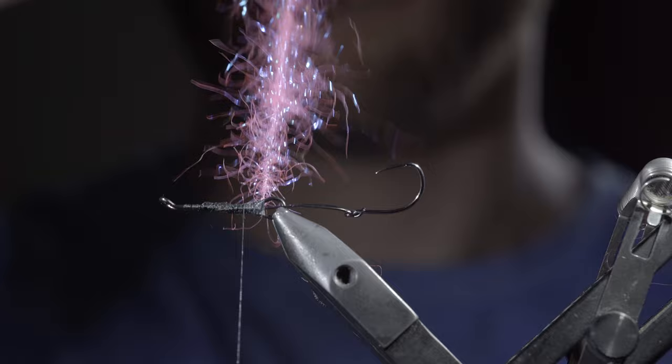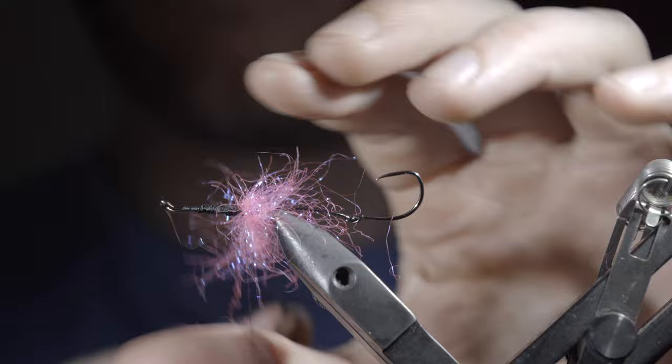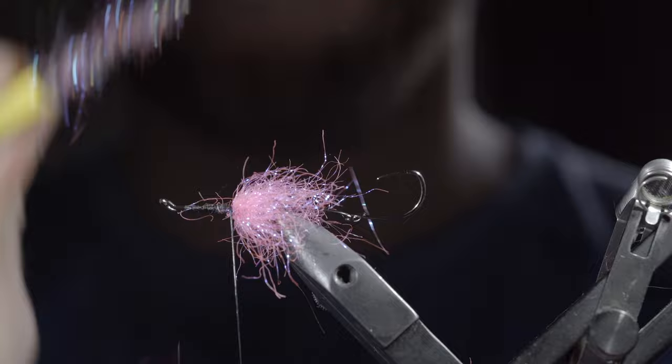With this complete, begin wrapping the dubbing around the hook shank, brushing back any fibers to ensure you don't trap them underneath. Continue about halfway up the hook shank. Once complete, use your thread to secure the dubbing loop in place, taking wraps both in front and behind, then snip the excess free. Grab your dubbing brush, brush out any trapped fibers, and give it a nice buggy look.